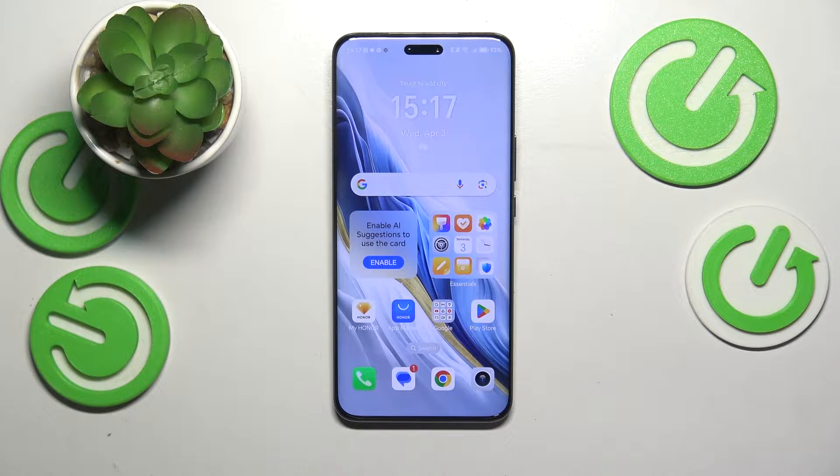This is Honor Magic 6 Pro and today I would like to share a few troubleshooting tips to fix the Wi-Fi connectivity issues on this device.